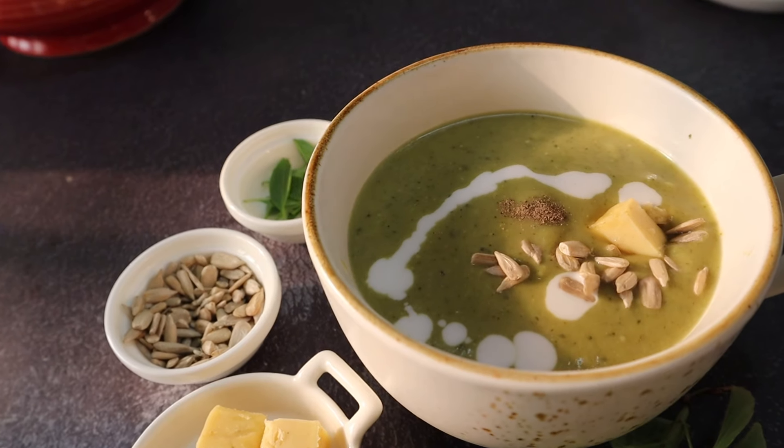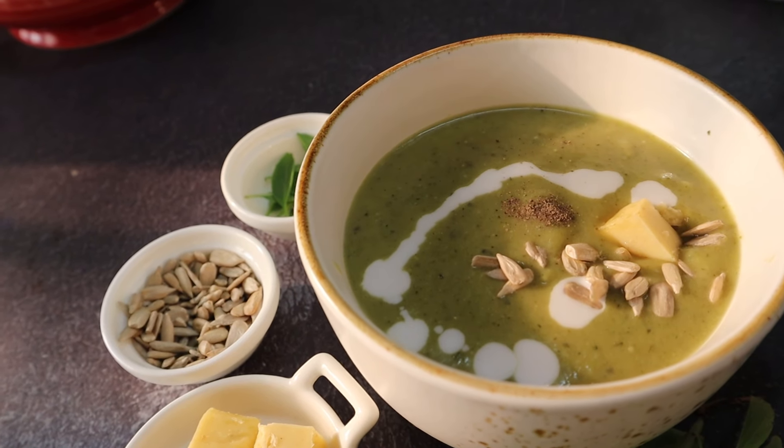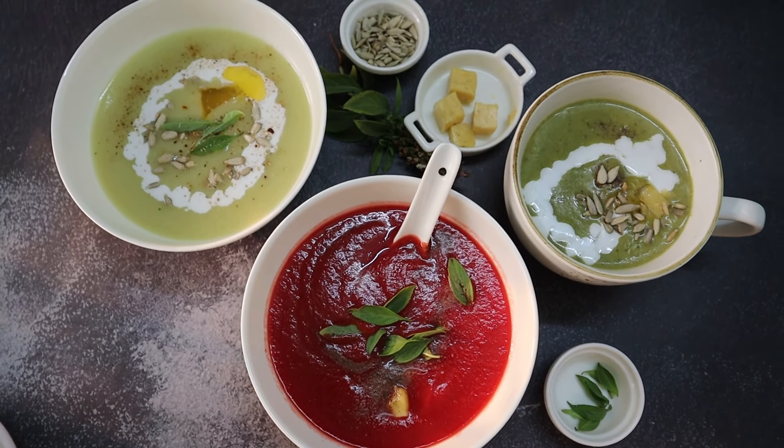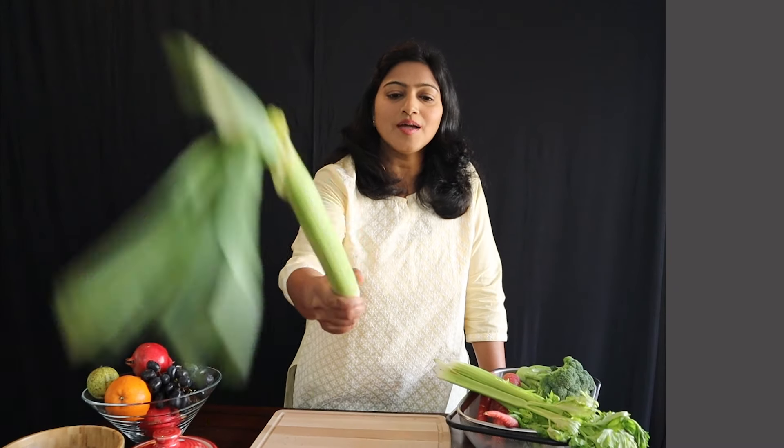These soups can be had for dinner — they'll keep you full and help you lose weight fast. Thanks for watching. When you try out the recipes, let us know in the comments how they came out — we'd love to hear from you. Don't forget to leave your likes, comments, share the video, and subscribe to the channel so you never miss another video. NL lifestyle says bye-bye for now and we'll see you in our next video. Bye.